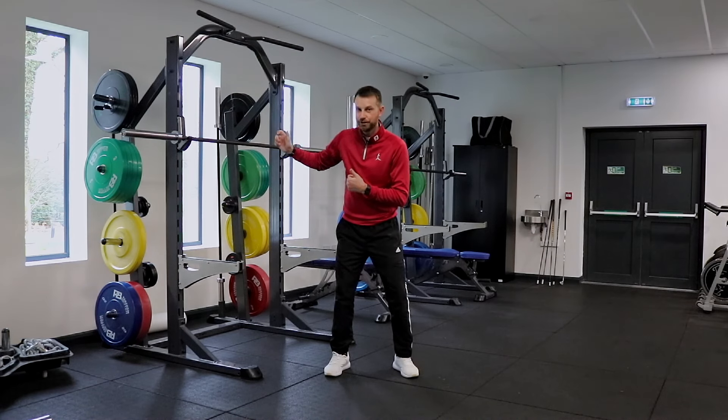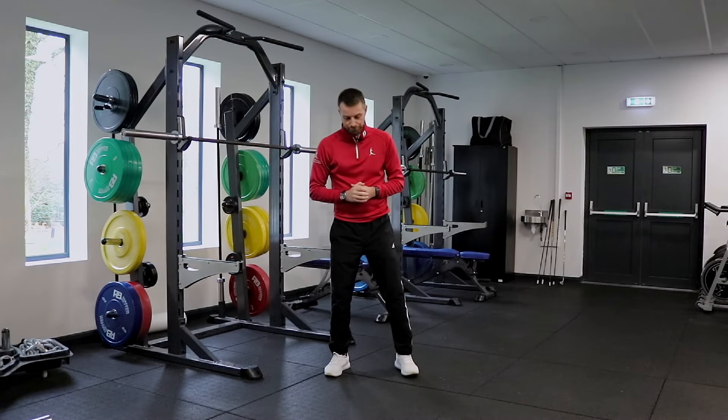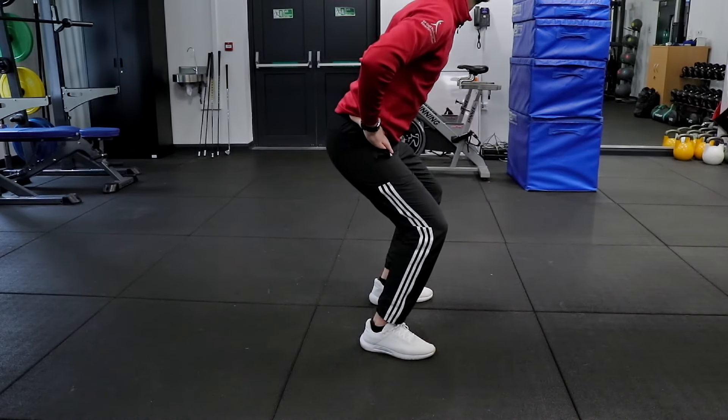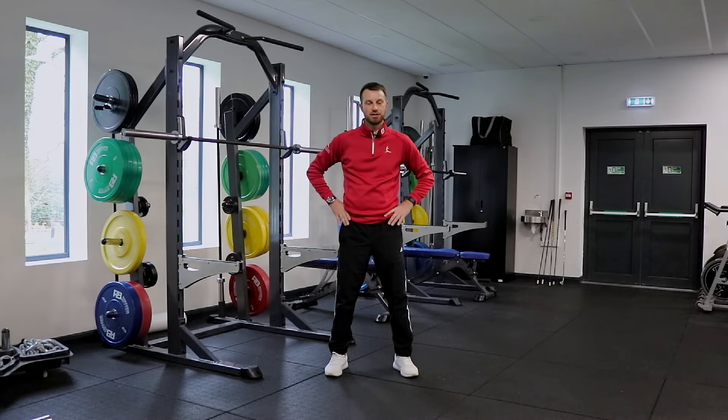So in order to go up, they must go down first. So when we do the jumping pattern, we're going to stand in the same squat setup, hands on the hips, and we're going to focus on that half range of motion maximum, moving as quickly as possible to jump vertically off the ground.